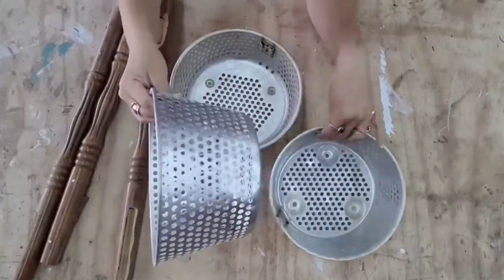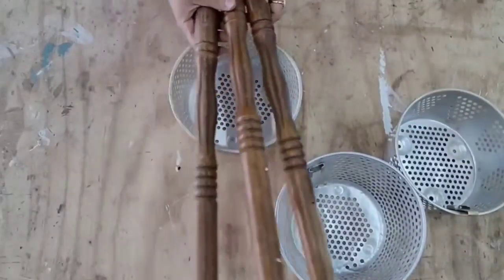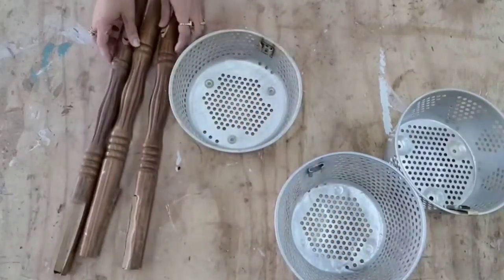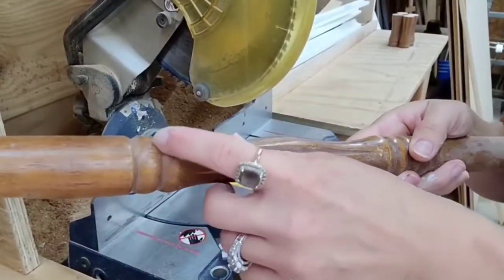We're going to be transforming these fryer baskets — I have three of them, so we're going to do all three. Two of them I put feet on, and the other one we're going to do something different with. I probably didn't pay any more than 25 cents for these — you can usually find them very cheap at garage sales and thrift stores.